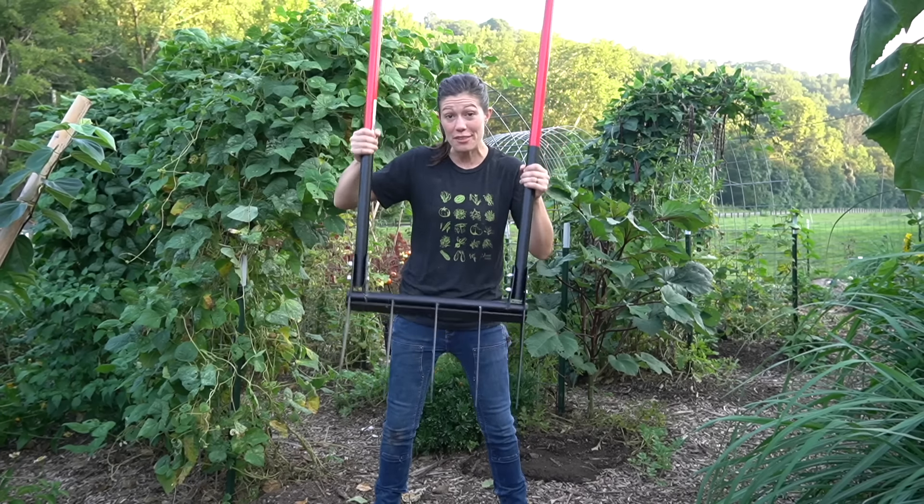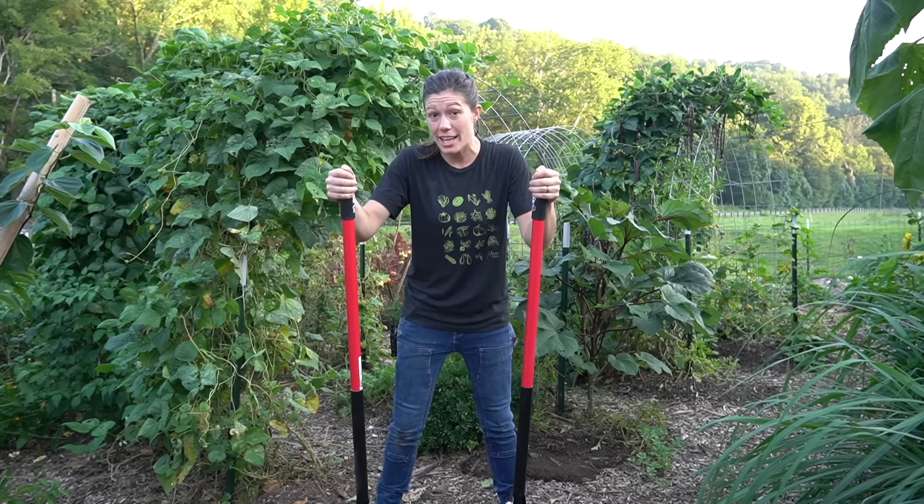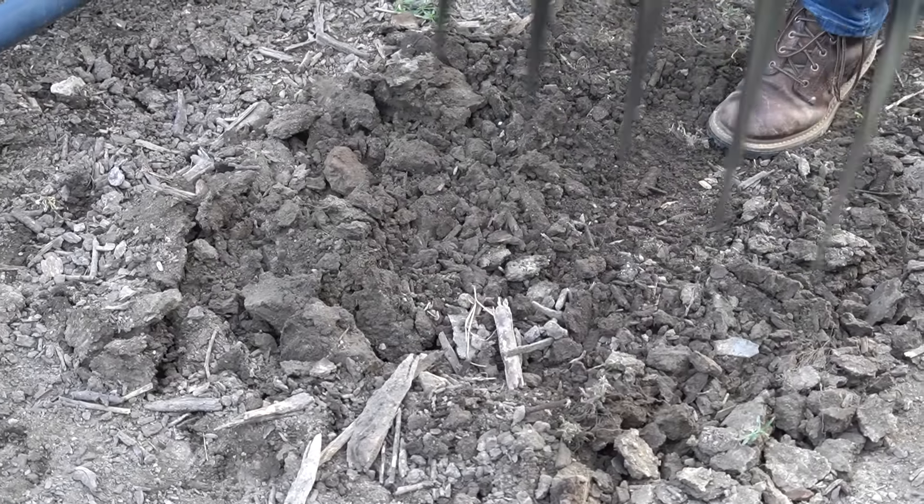Number 15 is the broad fork. If you've never seen one of these before, this is one of the easiest ways to break up hard soil. We can put our full weight on it and then in leaning back, we're able to break it up.